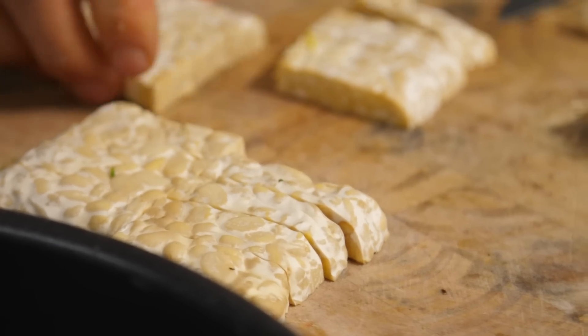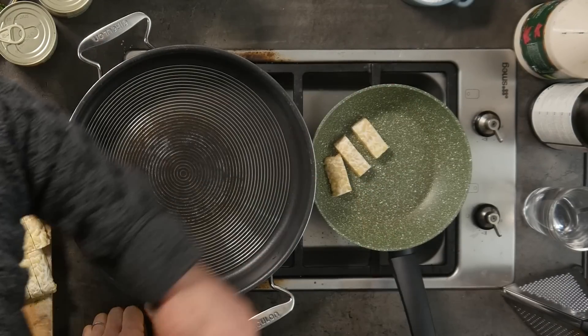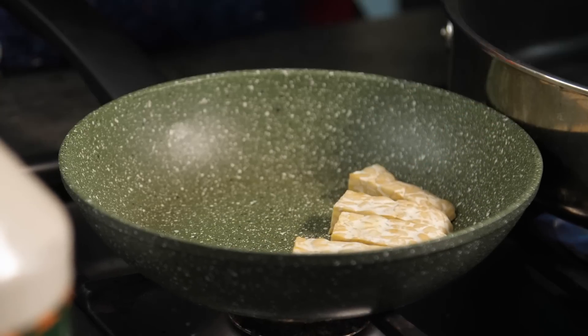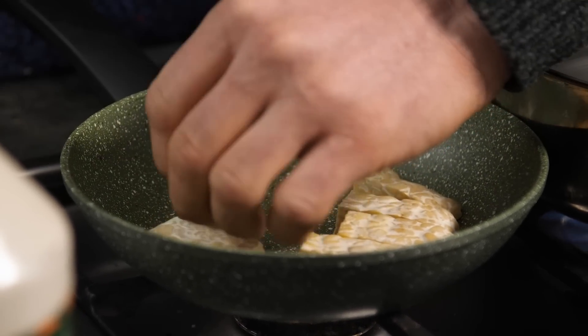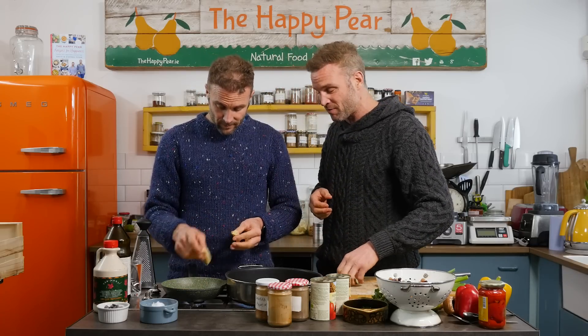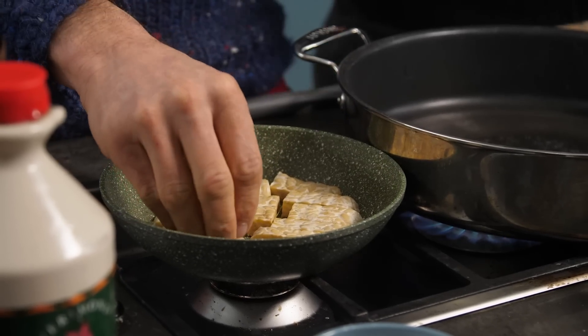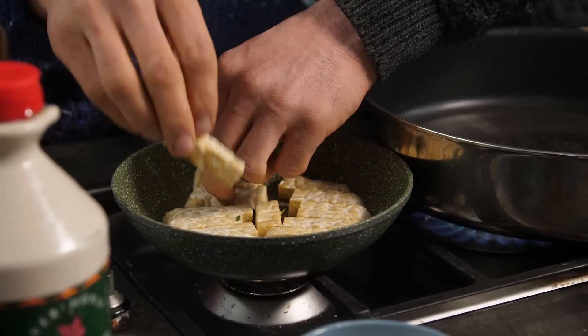If you can't get tempeh, you can just use tofu. We've got a small little pancake pan and we're going to cook this with no oil, because oil is empty calories. Although oil will increase the burning temperature and give a more even distribution of heat, it's still empty calories. If you want to put in oil, you can, but we're not.